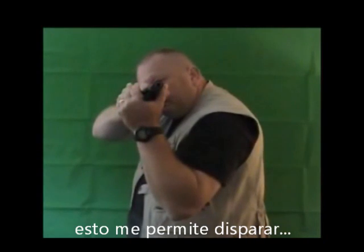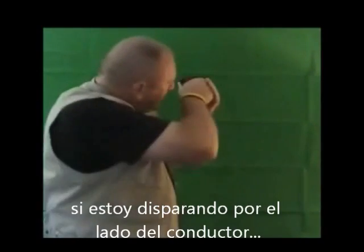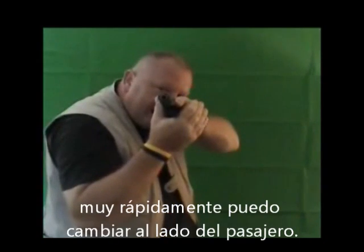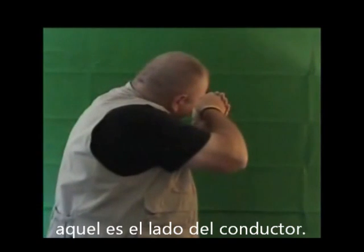Especially if I was sitting in a vehicle — the hide position allows me to shoot out of the driver's side. Naturally, if I am shooting out of the driver's side, very quickly I can come around to the passenger side. In essence, the passenger side is then the driver's side.